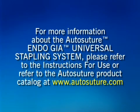For more information about AutoSuture's EndoGIA Stapling System, please refer to the instructions for use or refer to the AutoSuture product catalog at www.AutoSuture.com.